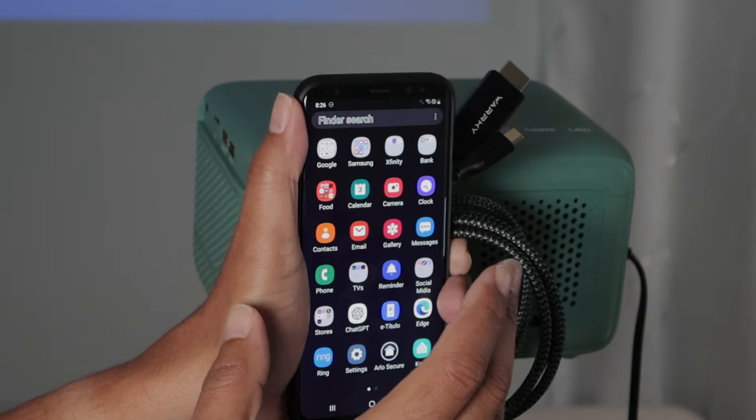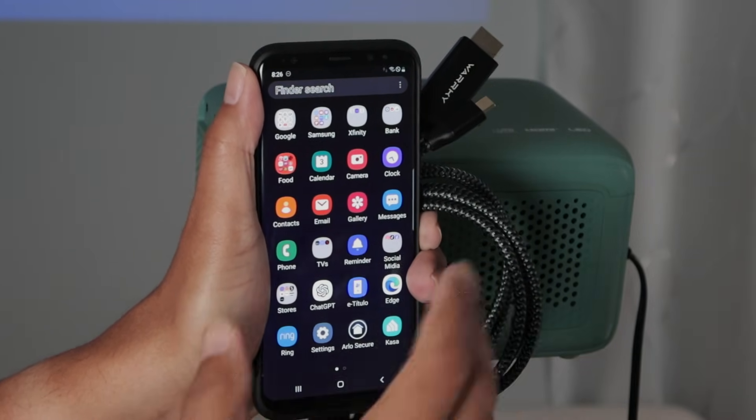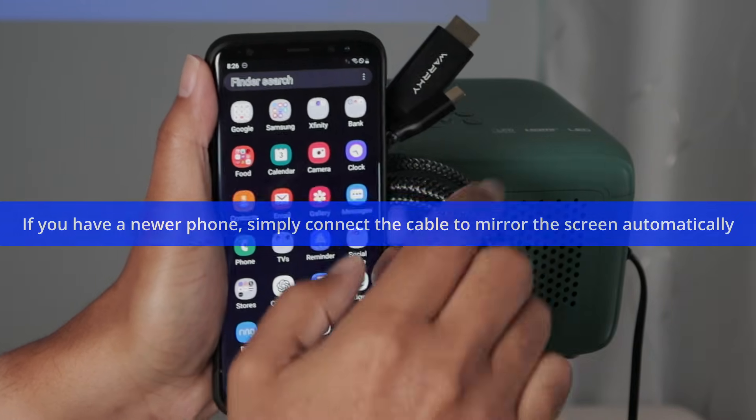If you have a new phone, you don't have the option to use Samsung DeX. It's a technology that works for older versions of Android. Let me show you how it works.